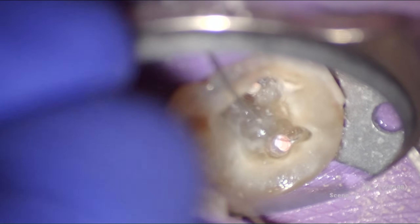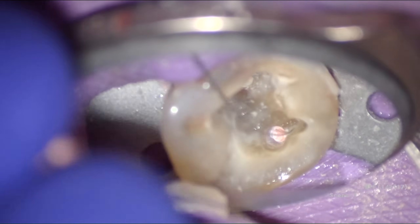Hey, this is Ash from All Things Dentistry. Ever want to know the secrets that endodontists use to get down complicated canals? Well, look no further. Check us out at allthingsendo.ca where you'll find those secrets to unlocking your endo potential.